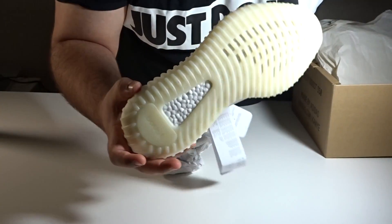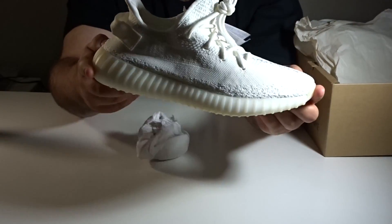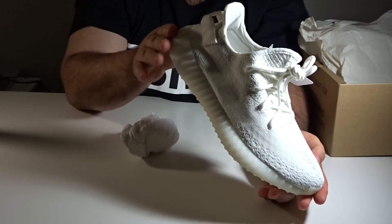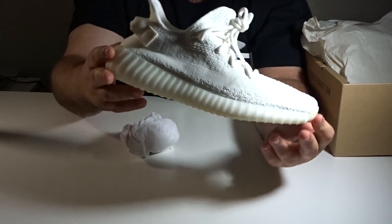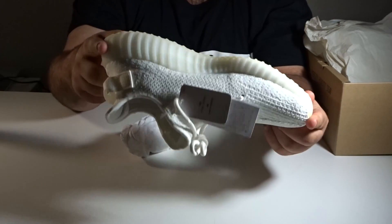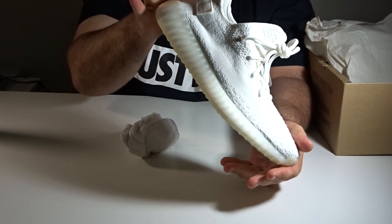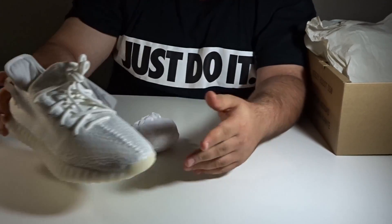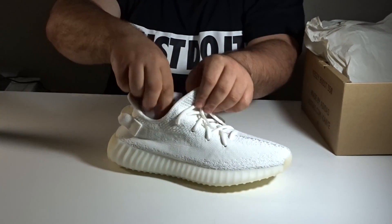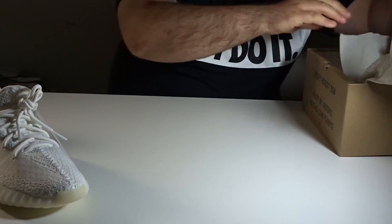Once again, the bottom. Honestly, this is probably my favorite Yeezy to date as far as the 350 V2s. All whites have pretty much been my thing — all whites or all black. I don't really like the zebras; there's too much going on for me in one shoe. Look, Kanye's doing his thing though, that's for sure.